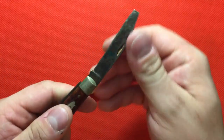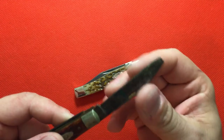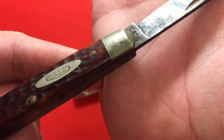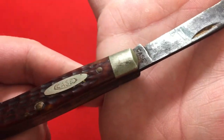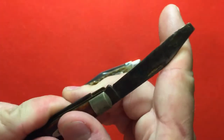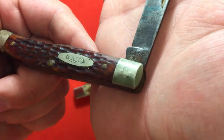Now Case experts out there — Case has a really confusing numbering system. I know it's got Case XX stamped on it, and so you can see that there: Case XX.